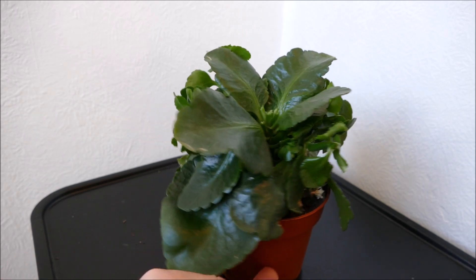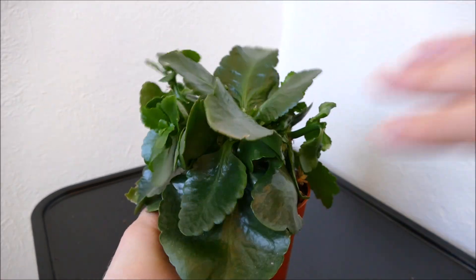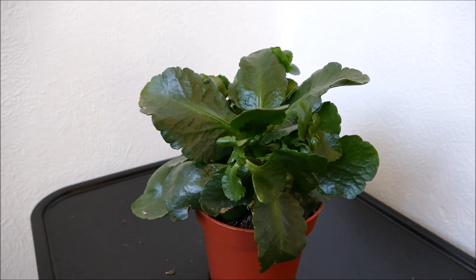I quite like the giant leaves on the Kalanchoe — some of them can get really quite large. So I'll be giving it a high nitrogen feed and I'll probably also repot this in a few weeks to boost it and get a really nice big plant. But as I say, it just depends on whether you want a big plant or a small one.